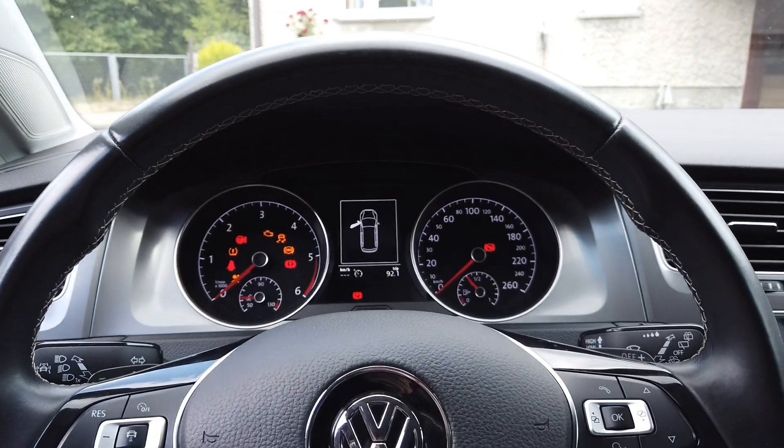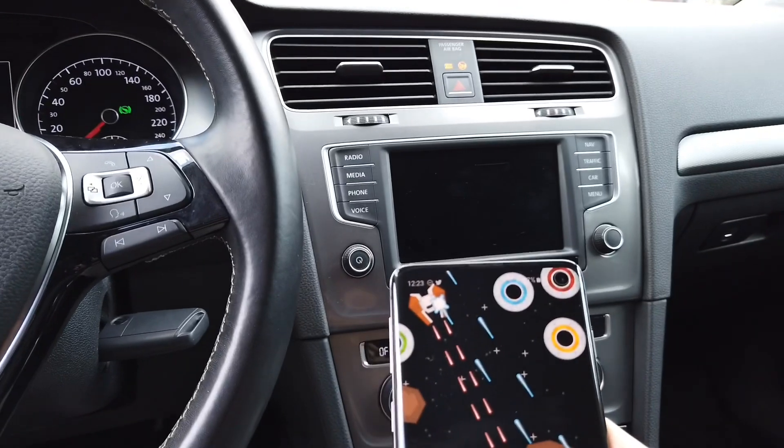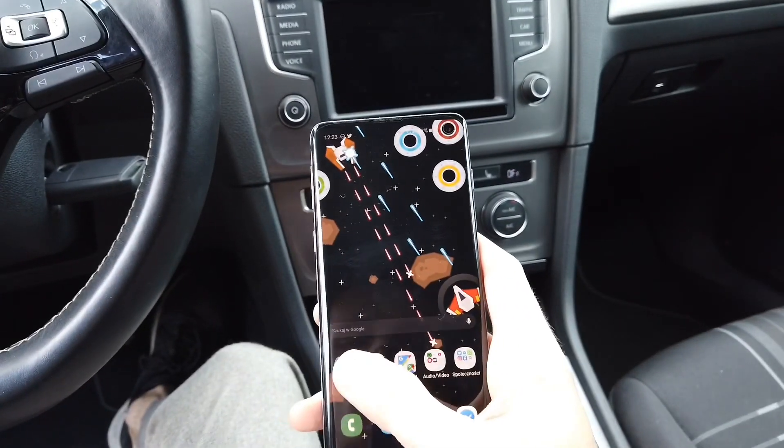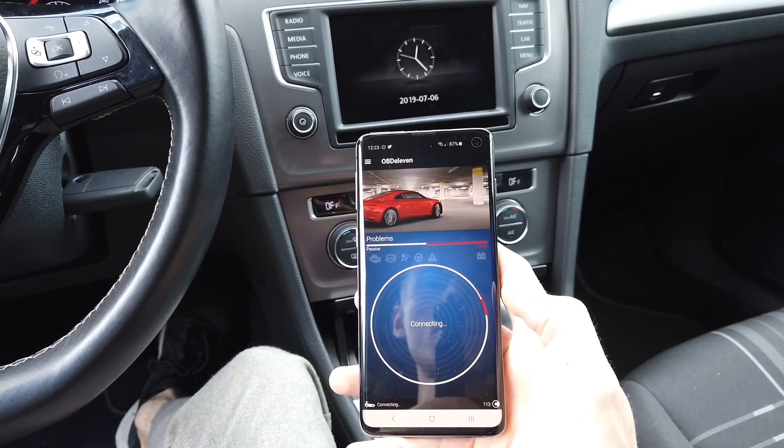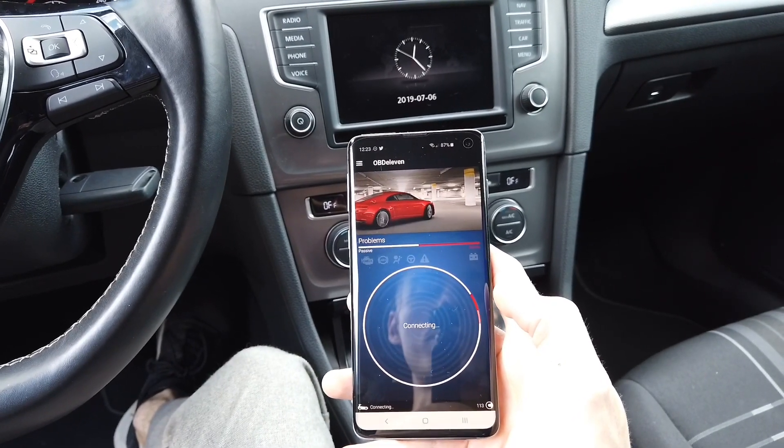As you can see there's no welcome ceremony. I have my phone over here, so let's go to OBD11, connect with the car, and give it a few seconds so it establishes the connection.